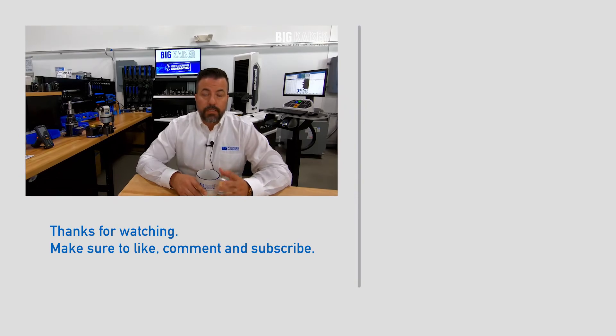My name is Jim Mayer, presenting the SPI software from Speroni for Big Kaiser. Thanks, and have a great day.